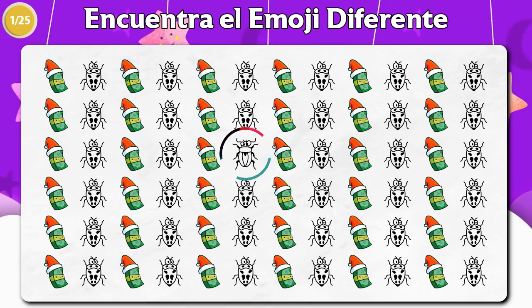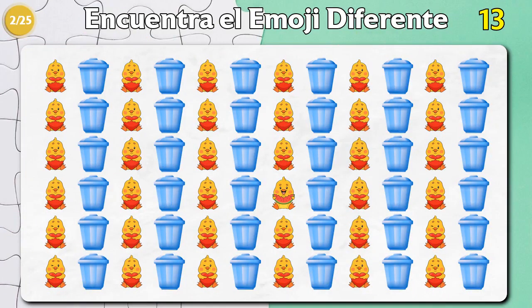I guess it's our first half-pound product. This tool will actually be used for a short-term product. There is a texture, and the first half-pound product is a really good product.